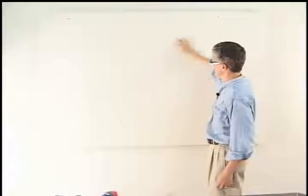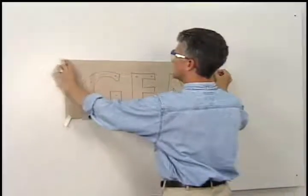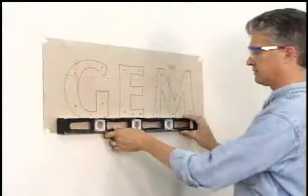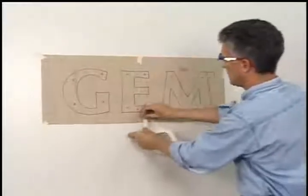As with all our installations, cleaning and preparing your mounting surface is very important. Position, level, and tape the installation template into the proper area.